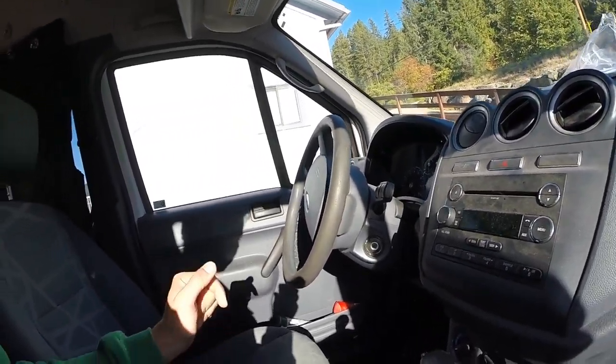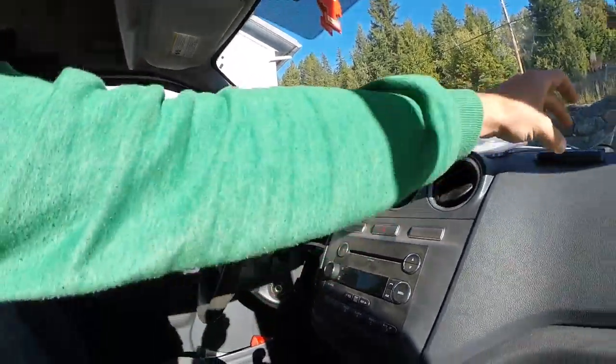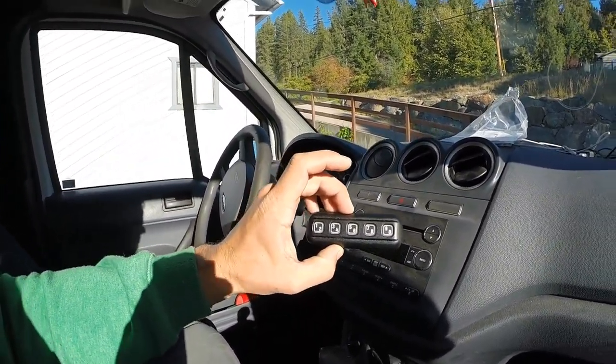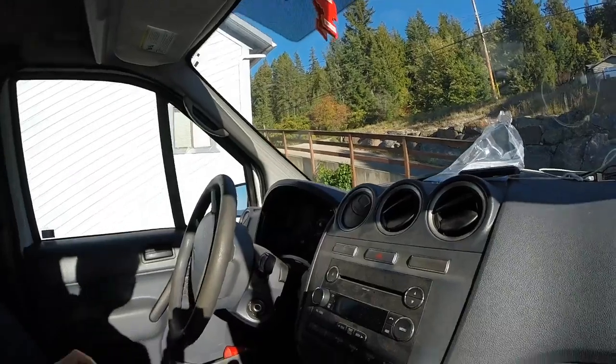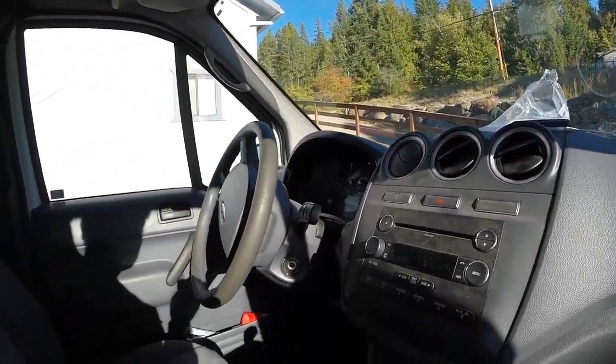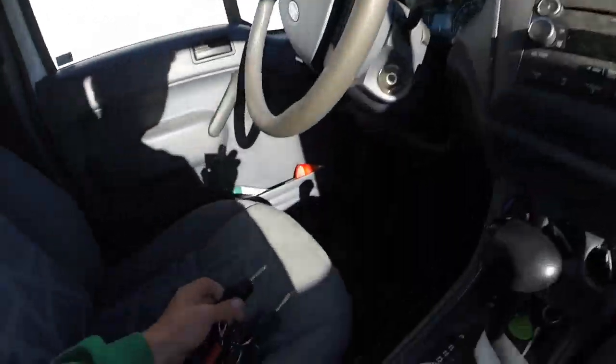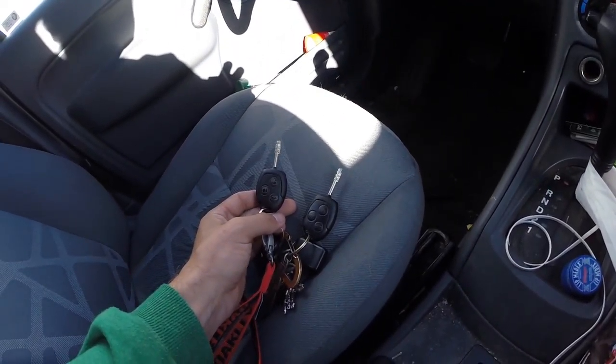Good morning YouTube. Today I am going to program a new keyless entry keypad that I bought on Amazon. I'll put the link in the description below. I bought it so that hopefully I don't get locked out of my car anymore, and also so that I don't have to carry my keys with me while I go mountain biking.